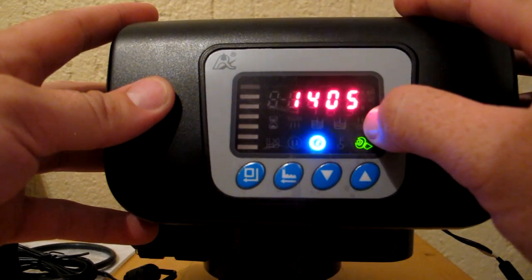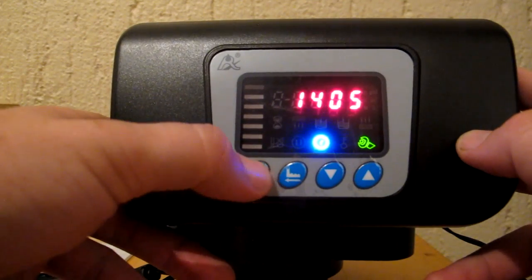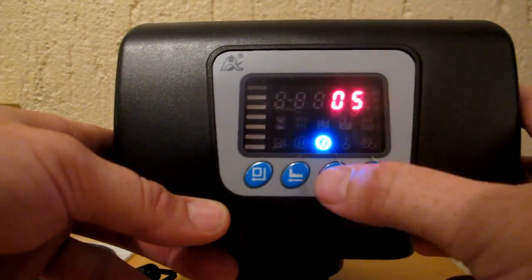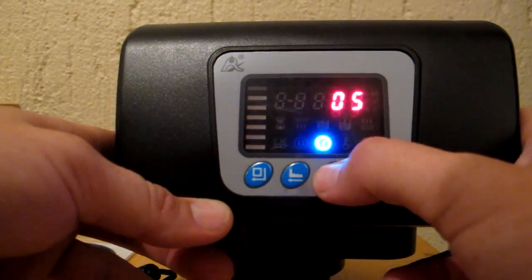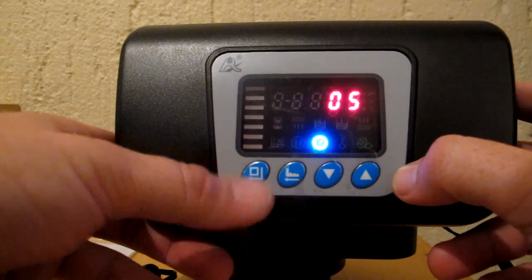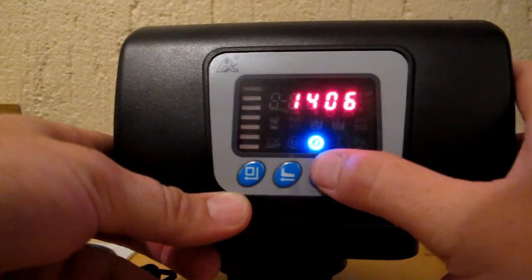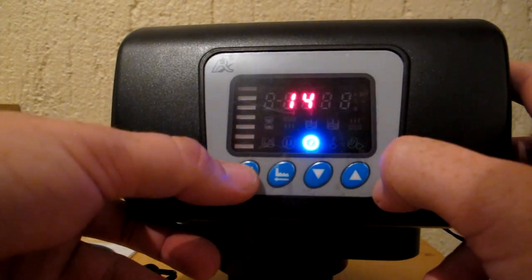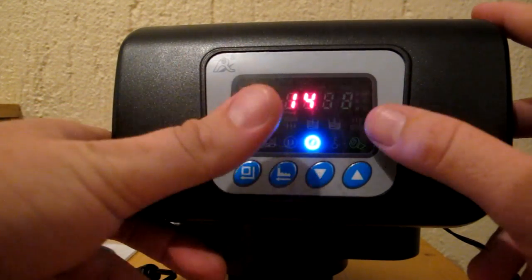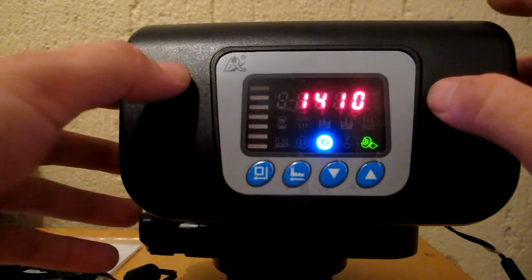The first thing it brings up is your time of day. To change it, press the set button once and the hour starts to flash, indicating you're ready to change it. Keep in mind this is a 24-hour clock, so for 3 p.m. you'd enter 15. Press set again and the minutes start flashing — press up or down to adjust. I'll change it to 10 past two as an example. Once you're happy, press the set button one more time — the spanner icon stops flashing, confirming it's set.